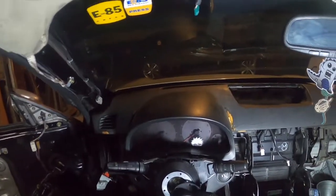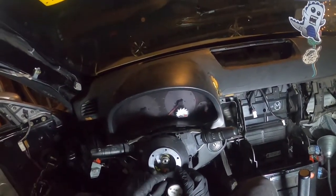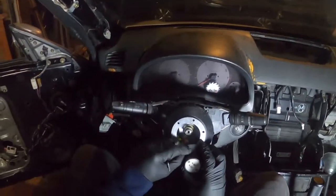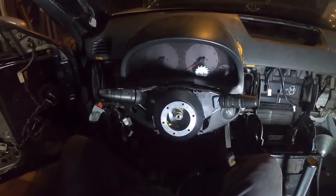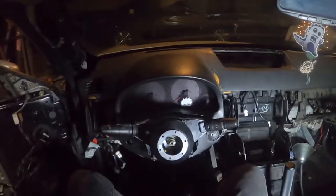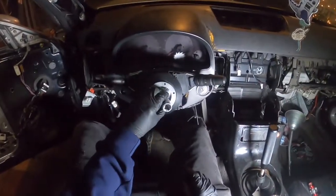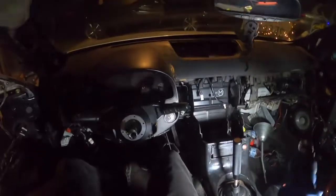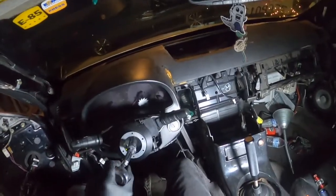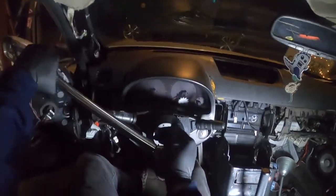I managed to get it off without completely stripping it, so that is good. But now I gotta be careful with this. Once you get this off, you gotta take this bolt off — and I believe that is a 17 or a 19. Let me double check. I was correct, size 19. Once you get it on there — wrong way. Yeah, you should lock your steering wheel before you do this by the way, I didn't.